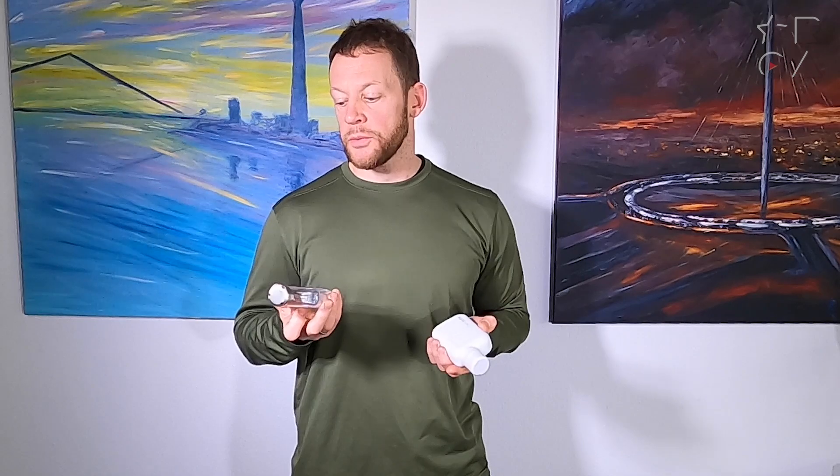So is it worth the price tag? I'd say it is. If you're in the market for something like this and you want something purely functional, go for the cheaper plastic one. If you want something a bit cooler, stylish, and probably more durable, definitely go for the metal one. That's all I got for you in this video. Thanks for watching, please subscribe to the channel — that always helps us out quite a lot. I'll catch you guys in the next one. Cheers!